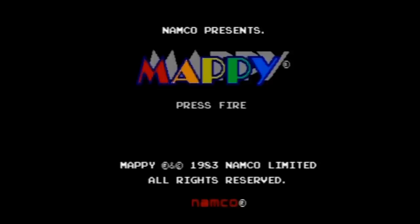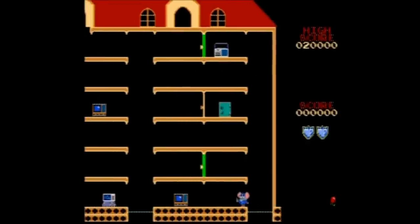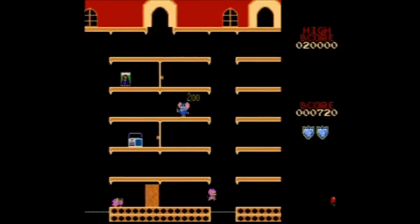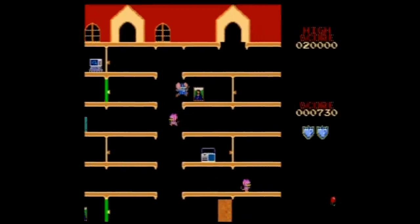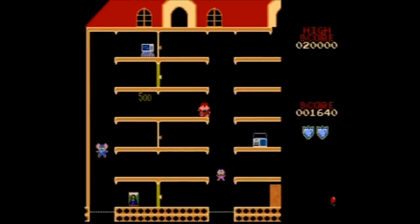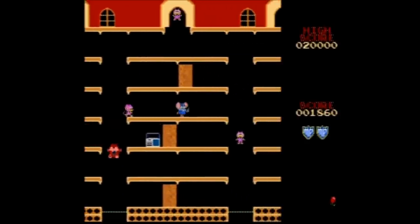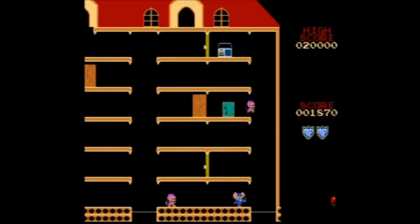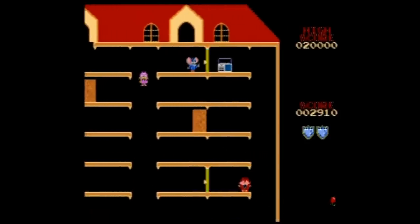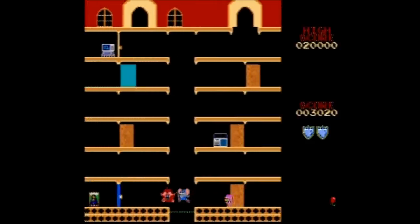Mappy is not a particular favorite of mine. It's a bit of a platformer where you play as a mouse — a little police mouse collecting stolen goods like the Mona Lisa and computers. You jump on trampolines, go through doors that can knock you back or knock the enemy back if you do it right. As soon as you clear a level, you get that sound from the beginning of the video. Not a favorite of mine, but typically in these arcade collections you get a game or two that may not be your favorite.